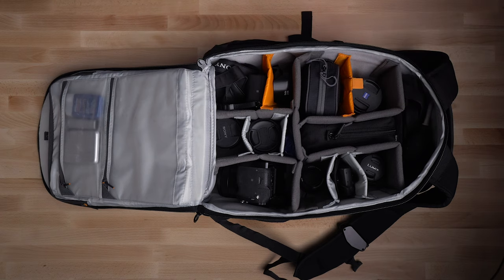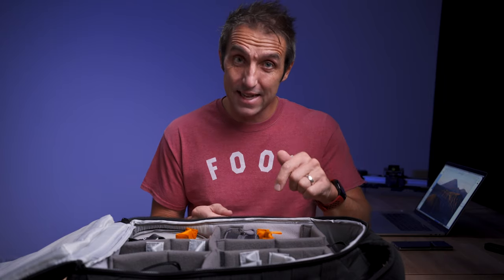If you're interested in this bag, which is the Lowepro Protactic 450 AW2 — I've just got the new one. I had the 450 Mark 1 but I got the 450 Mark 2 now. There's a link in the description below.